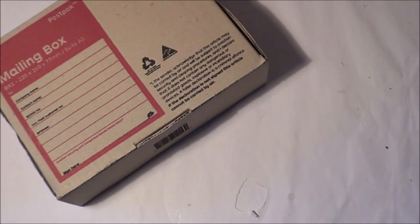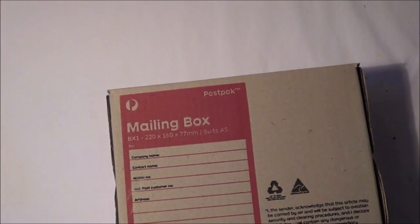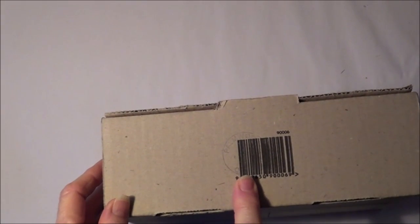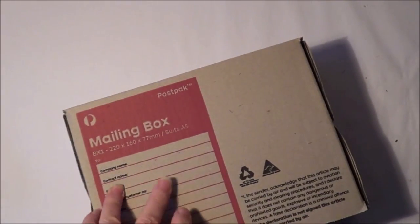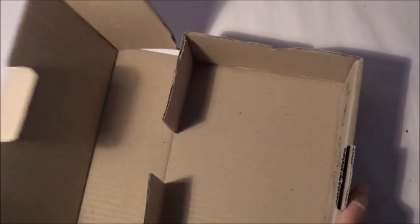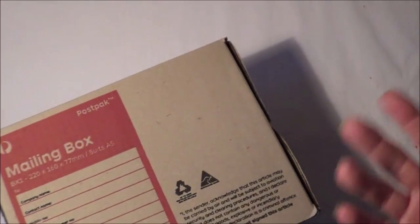Hello everybody, today I'm going to do an easy storage project. I'm going to take a box - not this particular box because this is a brand new box that I've got to send things in - but that's an example of the kind of box you can use. This is just a postal box, they cost like a dollar seventy-five, something around that, and if you get mailed a box you can use the box that you have.